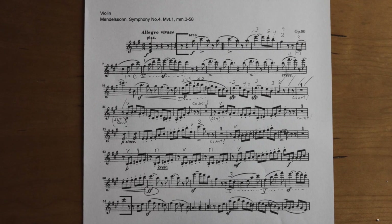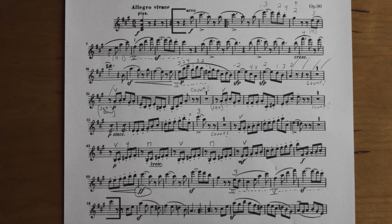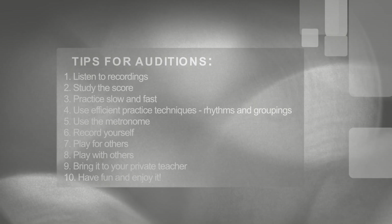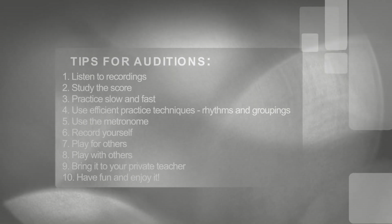Hello, students. This first excerpt is Mendelssohn's Symphony No. 4, measures 3 through 58. This first time through will be the slower tempo, 88 beats per minute.